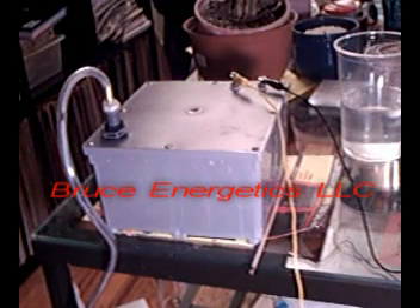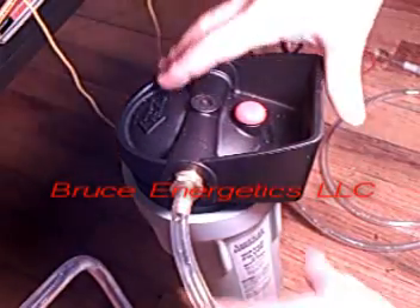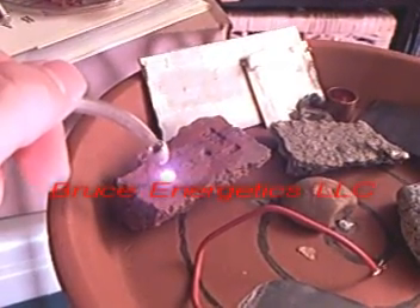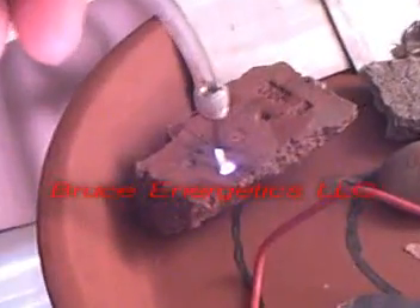Right here we have one of our older model microtorch cells built into a PVC electrical box, and the bubbler, which is a filter canister. This one in particular is good to about 120 PSI, so it's good for many sized torches. Inside you can see the bubbles from the gas. Here you have the actual flame from the torch and we were burning some brick with it. This torch is connected via an older version of our H-flow flashback arrester.